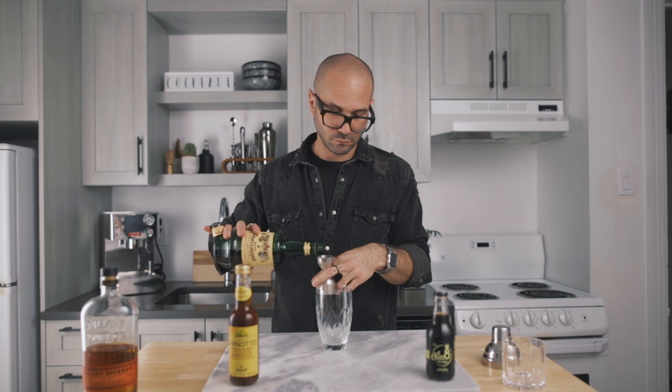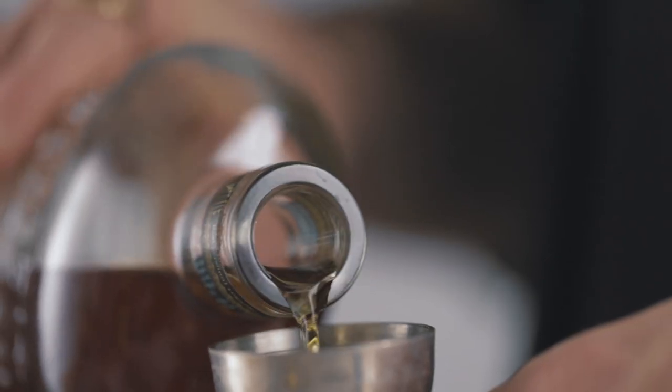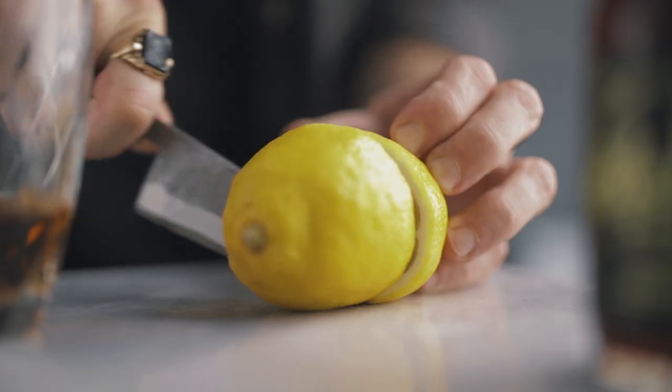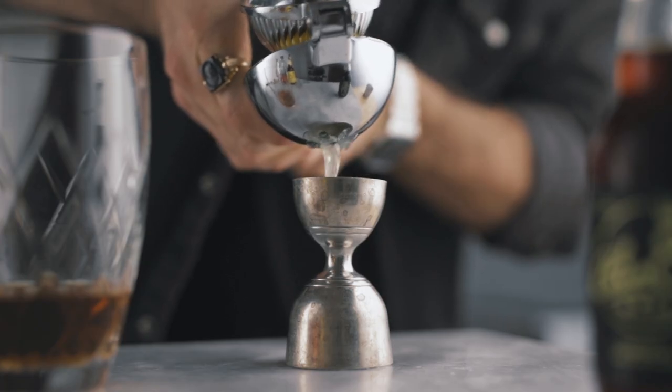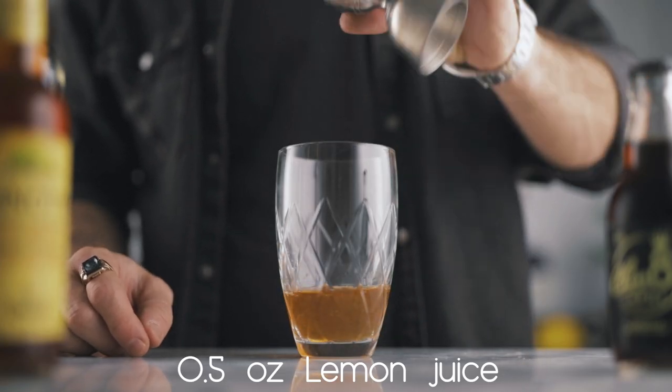So we're gonna start with one ounce of Amaro Montenegro — pour that into our shaker — then add three quarters of an ounce of bourbon and half an ounce of freshly squeezed lemon juice. Now we're gonna fill our shaker with ice, and because we don't want too much dilution, we're just gonna give it a quick shake — all we want is to chill it down a bit and mix all the ingredients together.